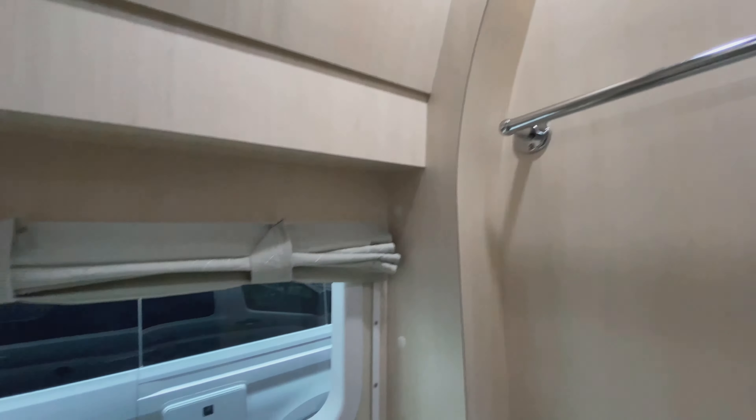Hello, here we are. My name's Rick. We're here at Fritzor. Here we have the OnTour 2.0 on the Ford Transit chassis, just under 20 feet long. Single rear wheels. 3.5 liter EcoBoost V6 gasoline engine.